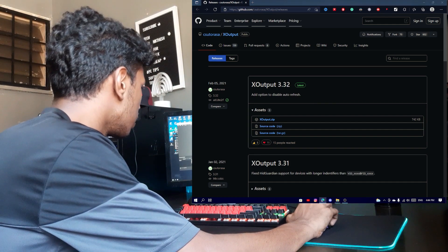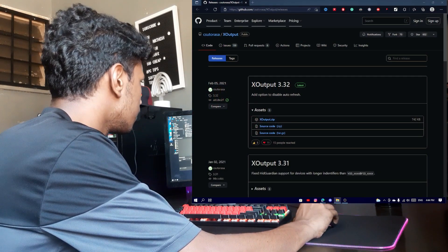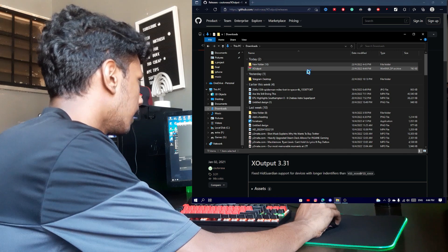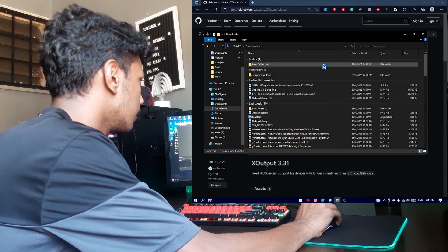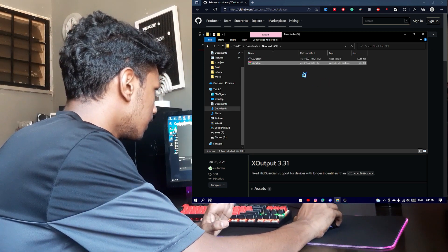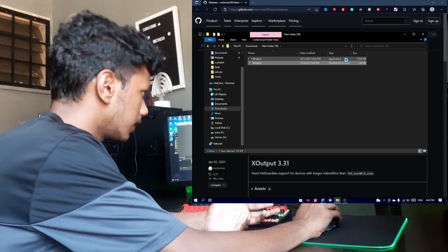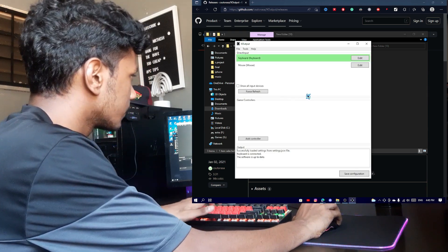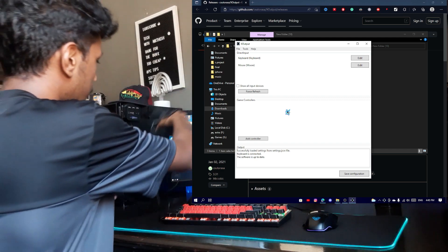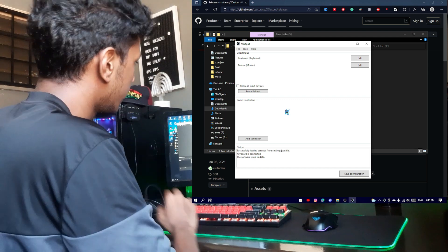When I go to the downloads, I'm just going to put in this new file. I'm going to click on export and extract here as well. Then you guys will have the XOutput application.